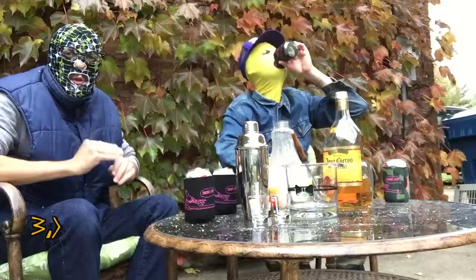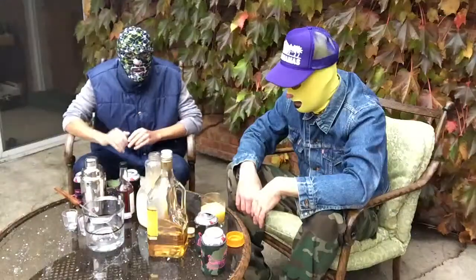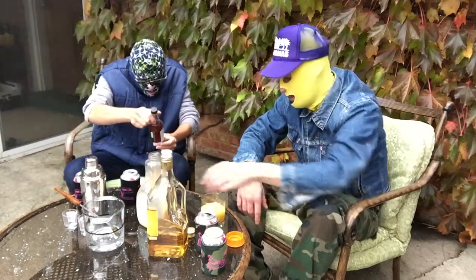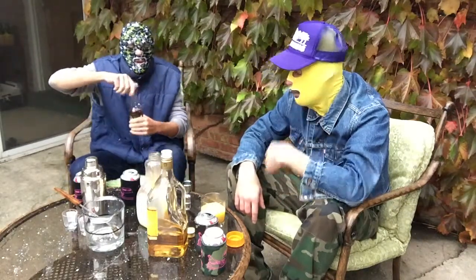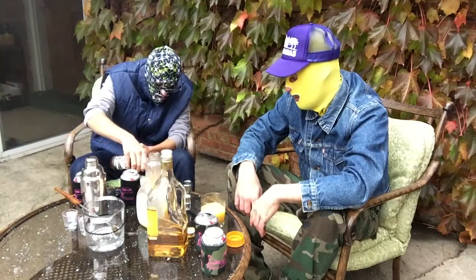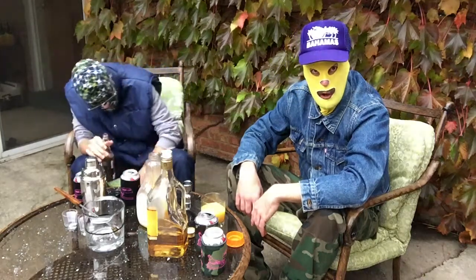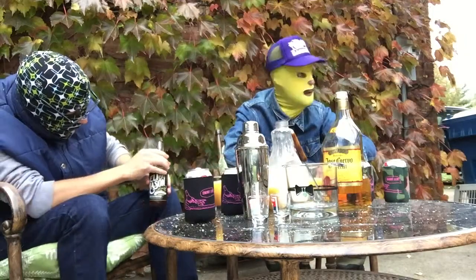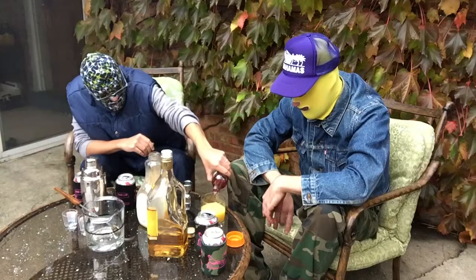Step number three is add grenadine. You add grenadine last because it's heavier — it'll settle to the bottom to make your sunrise. Add to taste and to color. Grenadine, orange juice, and tequila: all products of Mexico. Proudly grown in Mexico and distributed to the United States of America.